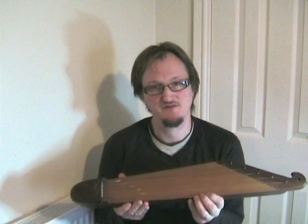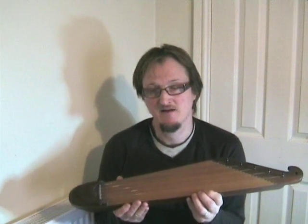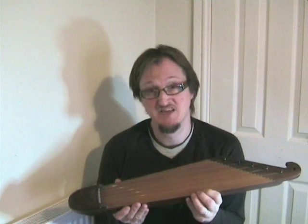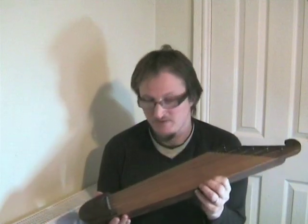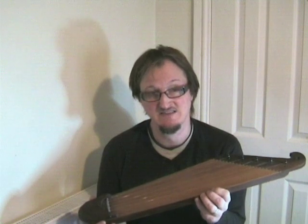The first tuning we're going to use on this instrument is the D major tuning. In Finland, G is often used as well, but the D major is very good for playing with other instruments and it sounds very nice.